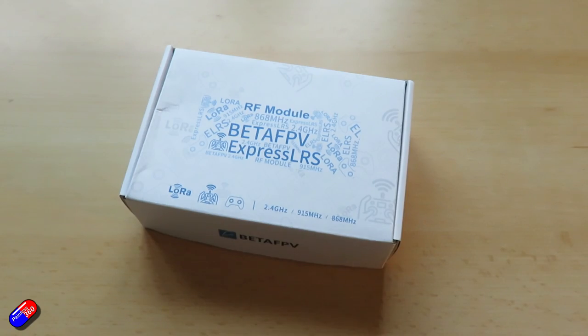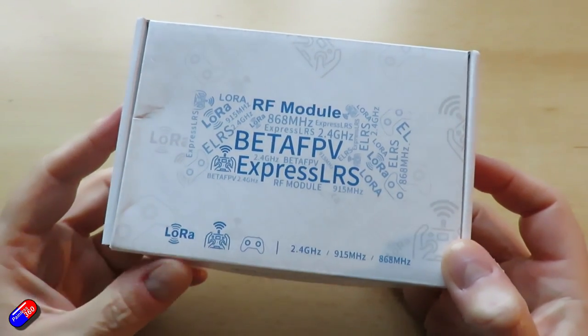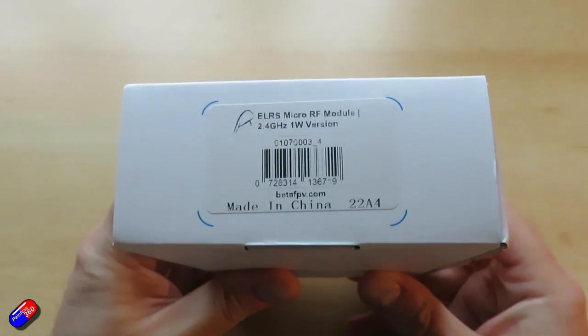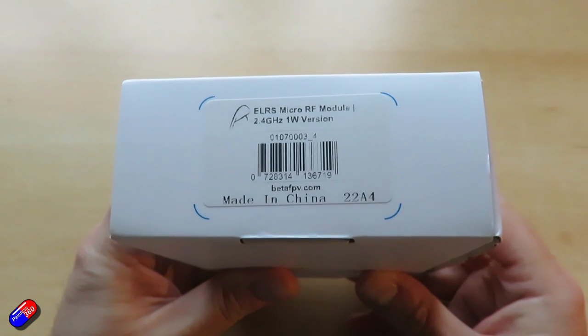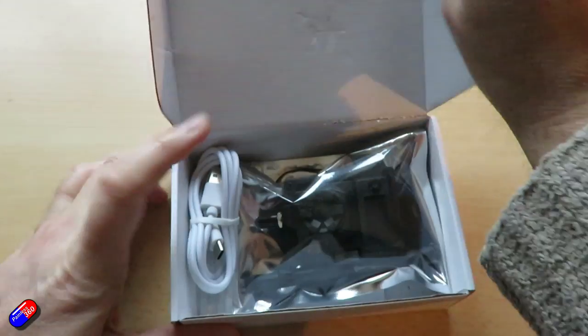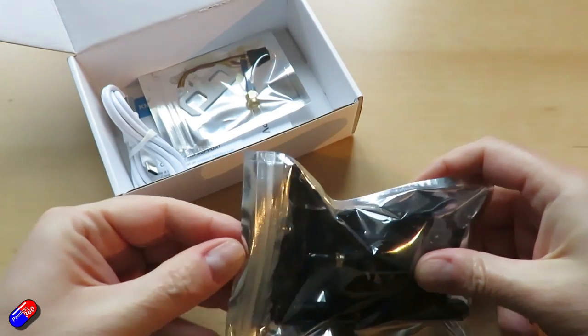It's useful I guess for those people that can and really want to push longer range. However, for longer range I would actually go for the 868 or 915 MHz version of the radio — that's going to do that for you. This latest version has refresh rates from 50 to 500 Hz, like the other ones from BetaFPV. RF output power on this new one goes from 25 milliwatts to 50, to 250, to 500 milliwatts, to 1 watt.